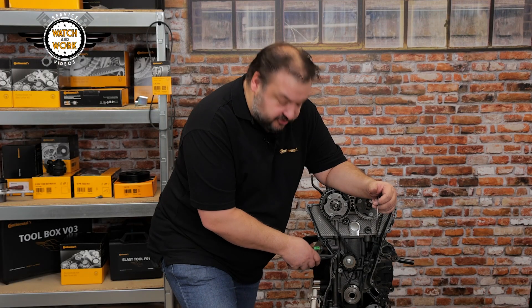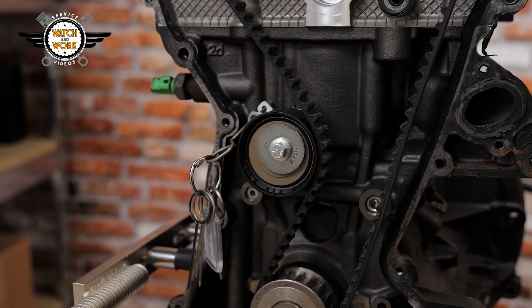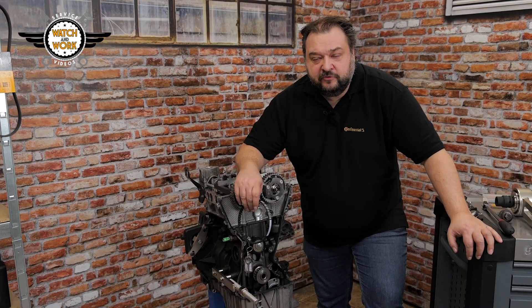I've got everything in the right place. Now you need to loosen the tensioner pulley. Here we have an automatic tensioner pulley, so we just have to press it together, lock it with a cotter pin and then remove the belt and tensioner pulley. I've taken off the old belt.